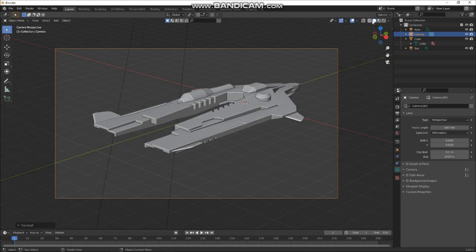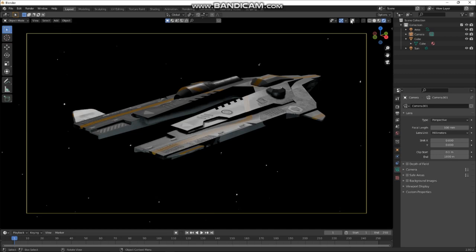Let's turn off all the grid. I think our star field could be a bit denser — let's make that 300.